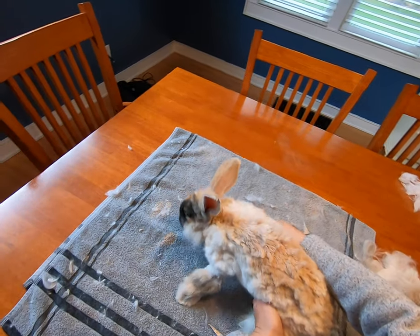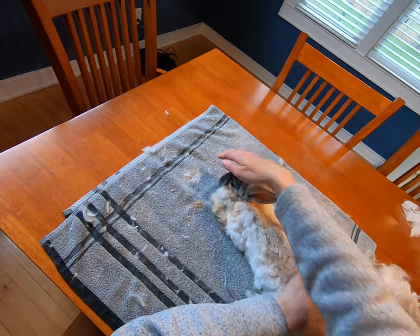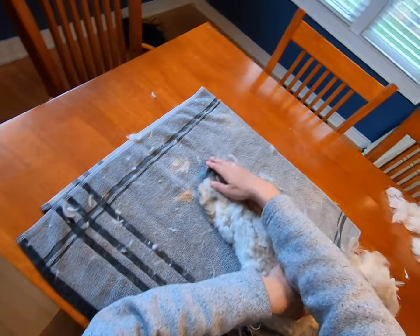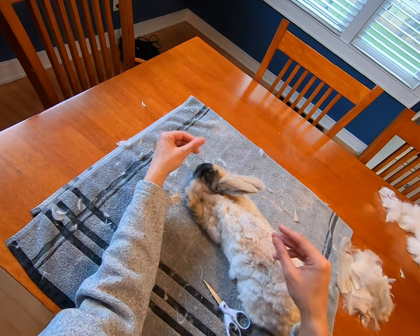So that is cutting the strip off of Claire's back. Thank you for watching and we'll see you in our next video.